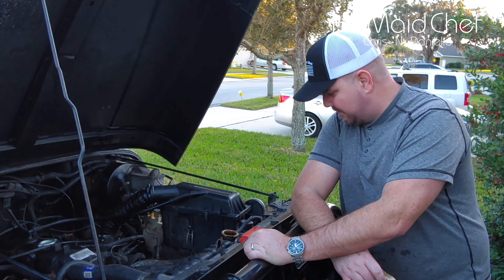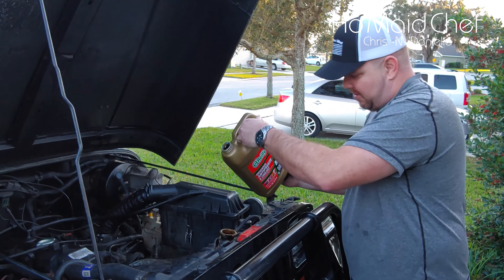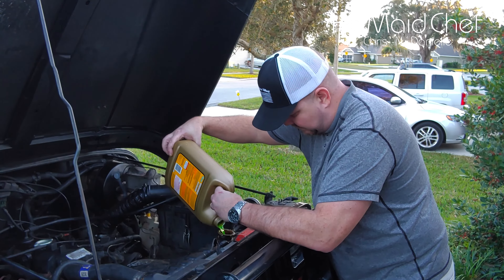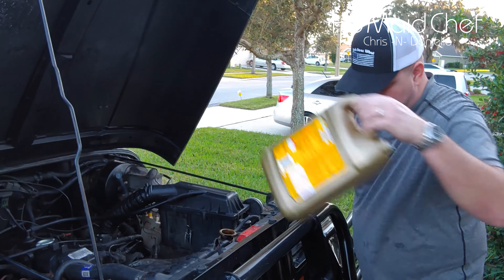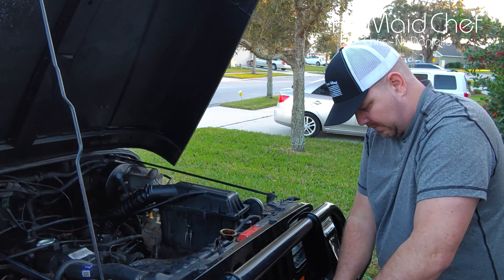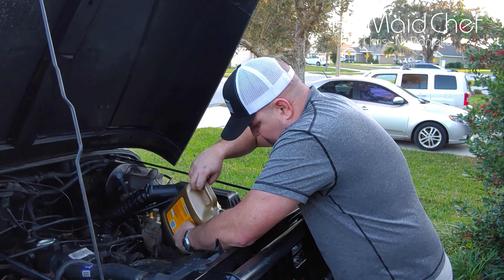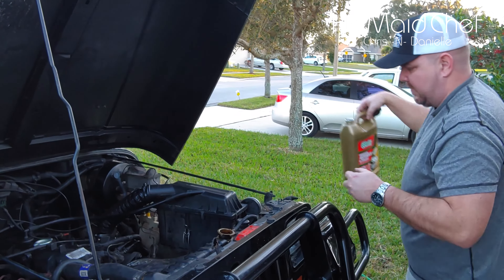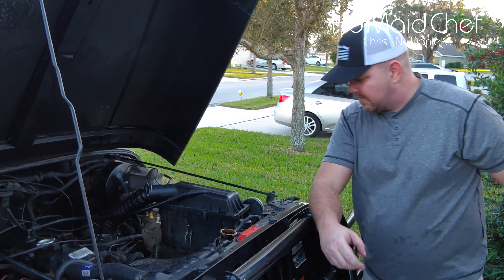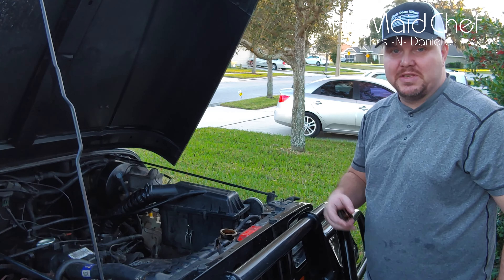I'm also going to drain the overflow because right now it's just muddy water and we don't want that. Now that we have the system back together I'm going to get my son to start the Jeep and we're going to circulate the coolant through the system and add more as needed. We have two jugs so we'll top off the coolant. It kicked in and took the water. I'm going to top off the tank and we'll call it a day.